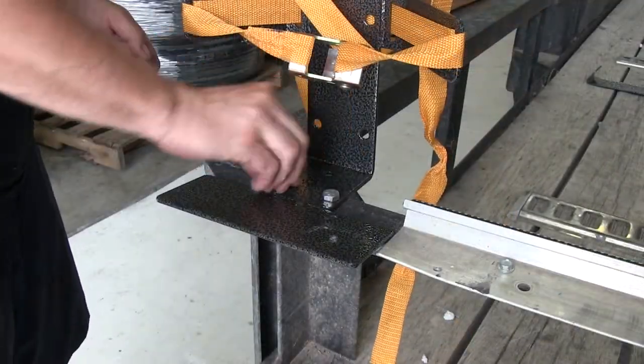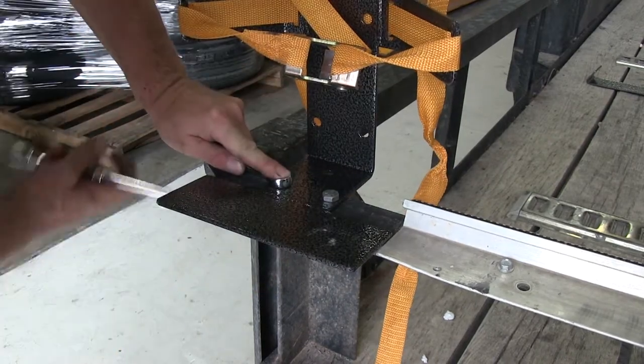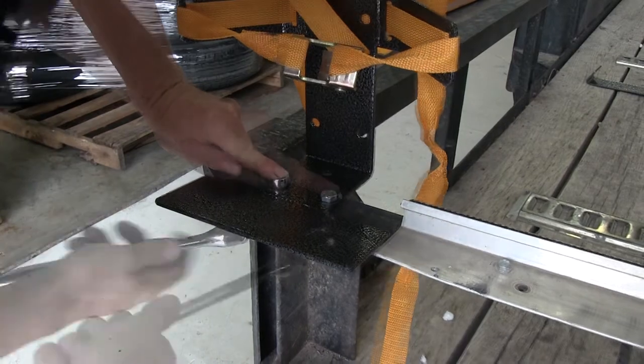We'll be using three-eighths grade 8 bolts and locking flange nuts. Once we have both our hardware loosely installed we'll go ahead and tighten them down for good.